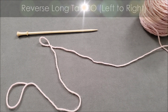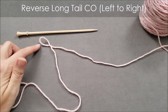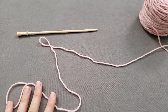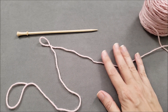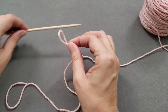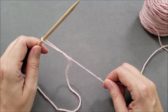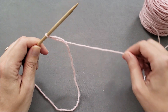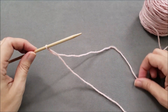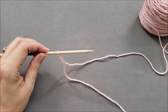Now let's reverse everything and do the long tail cast-on from left to right. Again, we start with a slip knot and that long tail. Just like before, the yarn tail will create the edge of the cast-on, and the working yarn forms the stitches that are mounted on the needle. This time, the slip knot goes onto our left needle tip, but we still need to make sure it tightens when we pull on the working yarn, and that the working yarn is at the back and our yarn tail is at the front. This slip knot counts as our first cast-on stitch.